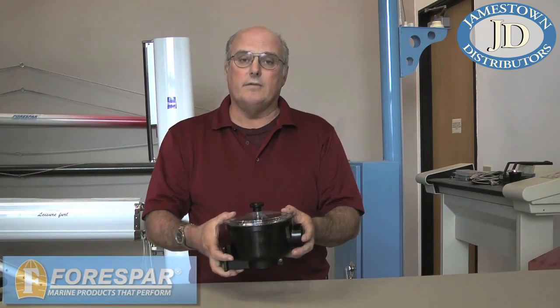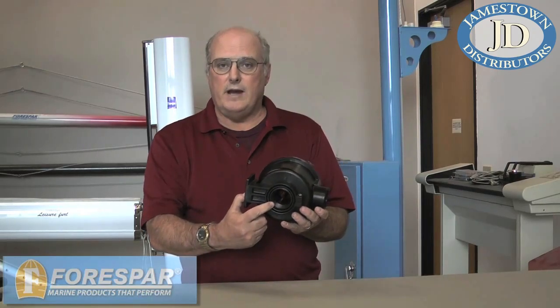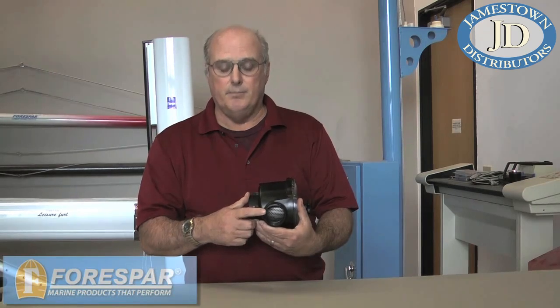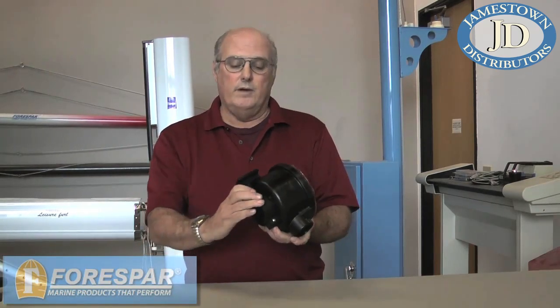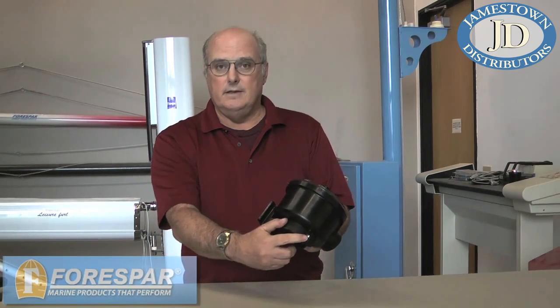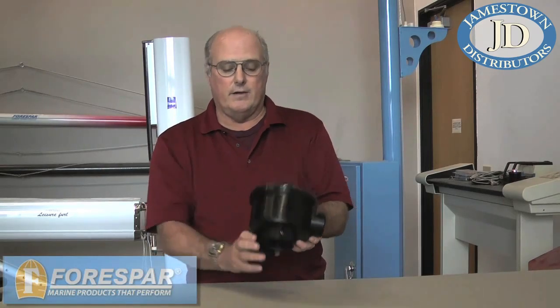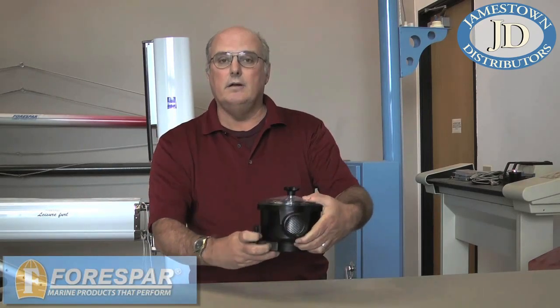A water strainer from 4Spar has two ports: one on the bottom with inch and a half female thread, and one on the side with inch and a half female thread. Both threads are straight parallel and not tapered. We do have a bracket that can be tightened and you can orient the discharge side of the water strainer in any direction needed.